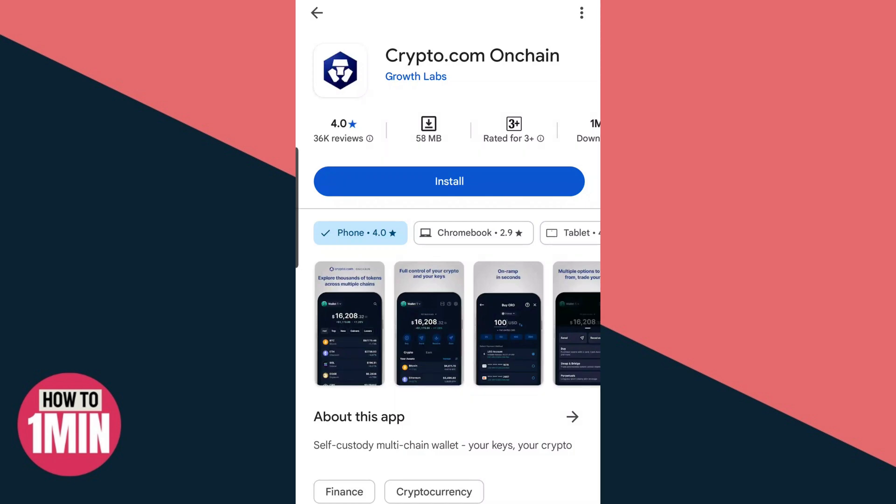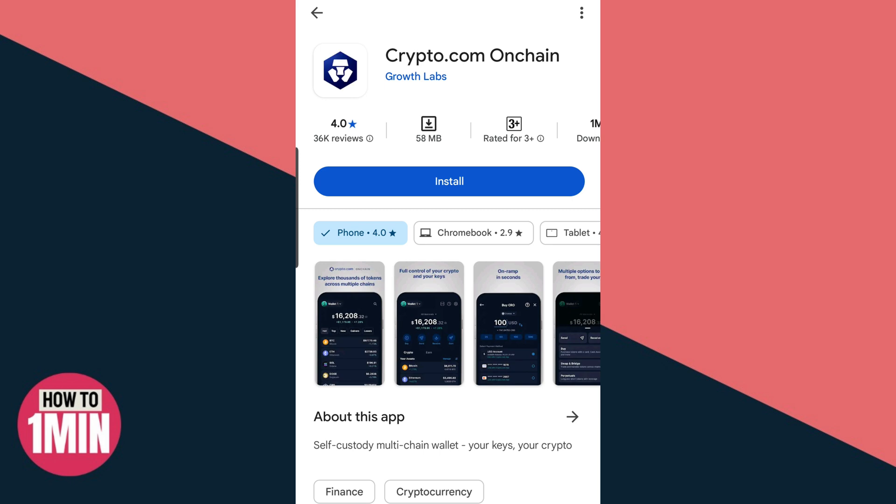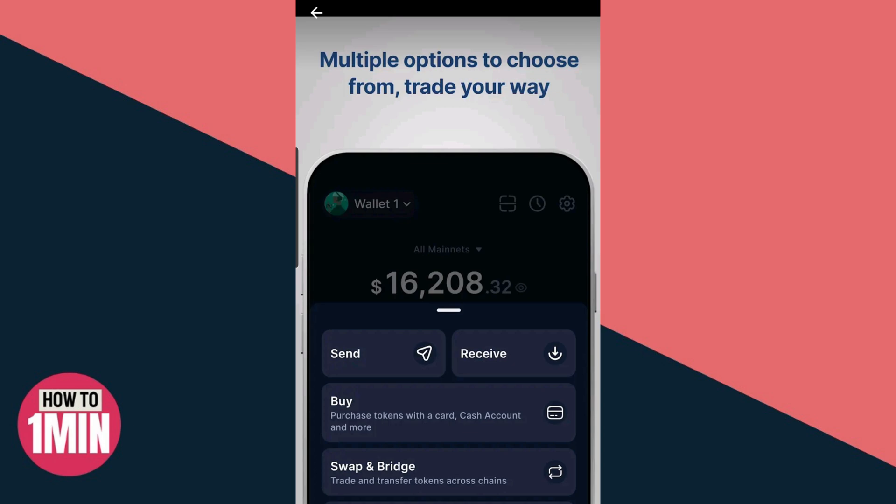Hello everyone, welcome to my video. In this video I will discuss how you can connect an on-chain wallet to Crypto.com. Let's not waste any more time and dive into the video.